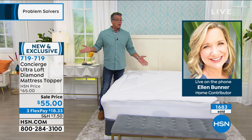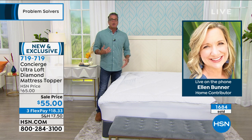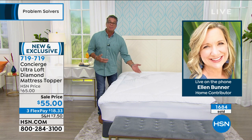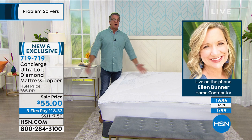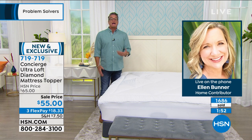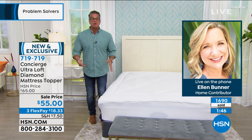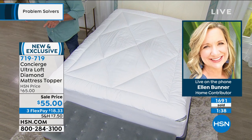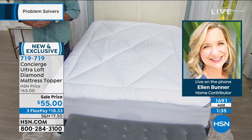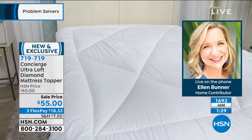The first mattress pad I ever bought from Ellen — I said I already had a pillow top, and Ellen said why not add another layer of comfort and protect that pillow top? What if you spill wine or coffee, or your dog leaves a present, or there's a kid's spit-up? This is the way to take care of it. Update: nearly 1,700 sold — that's half the available quantity. If you want twin or full, there's less than a hundred left at the markdown price.